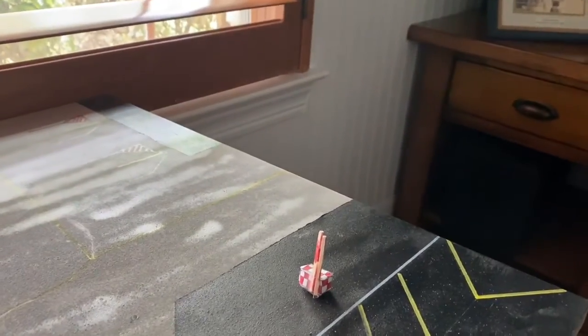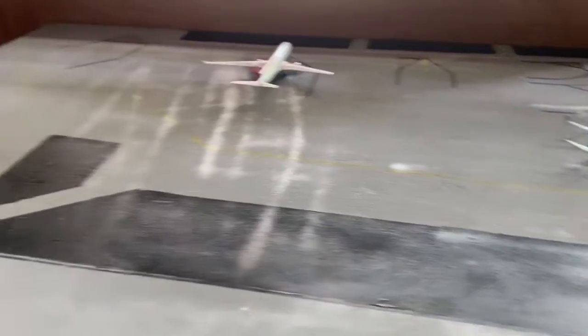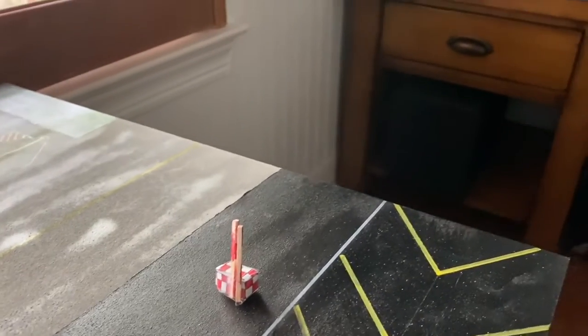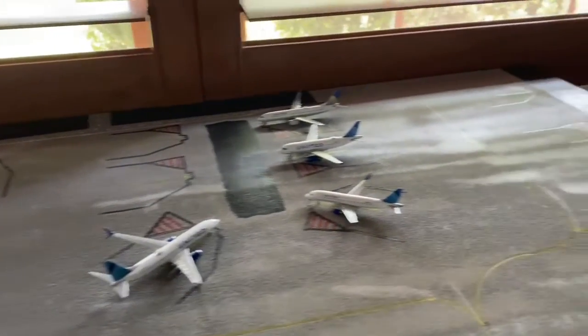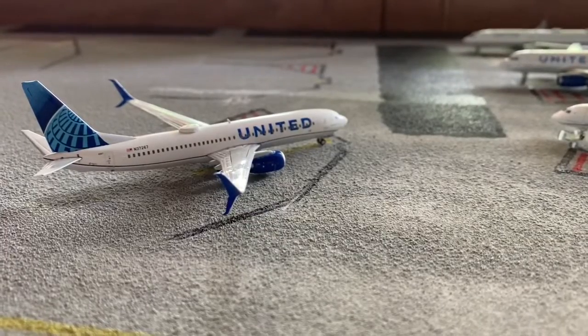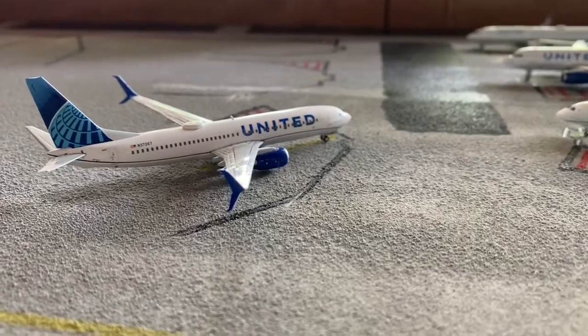Let me know if y'all want me to add an extension. It doesn't really look like it from this point of view, but I like to call it Houston. Let me know if y'all want to add an extension to Houston — comment and tell me. Make sure to like, subscribe, and tell me what y'all think. Thanks, bye!